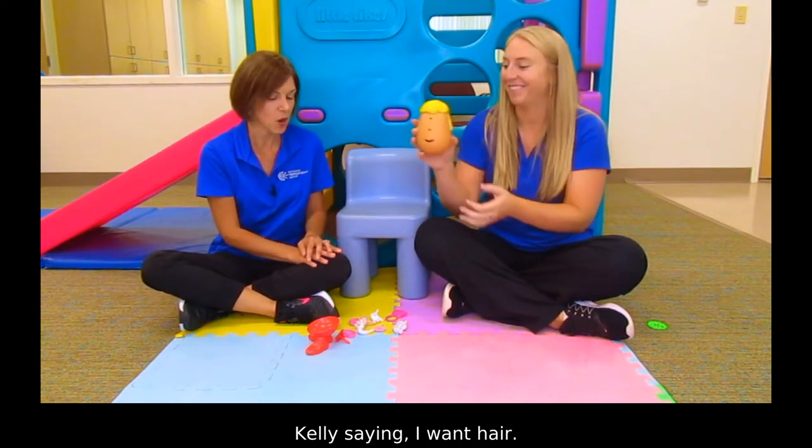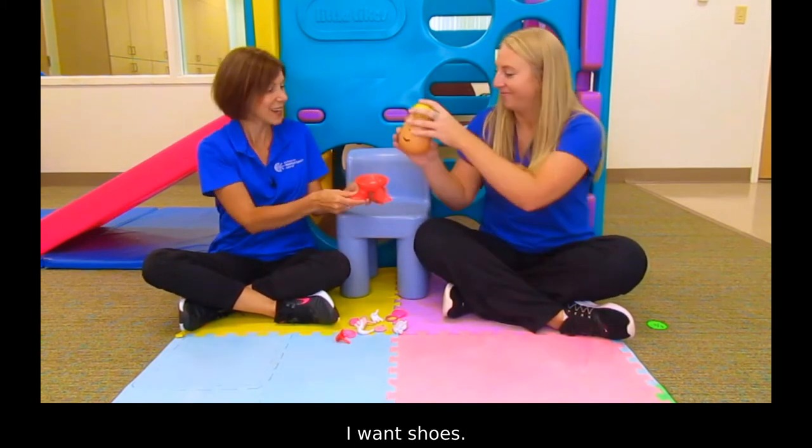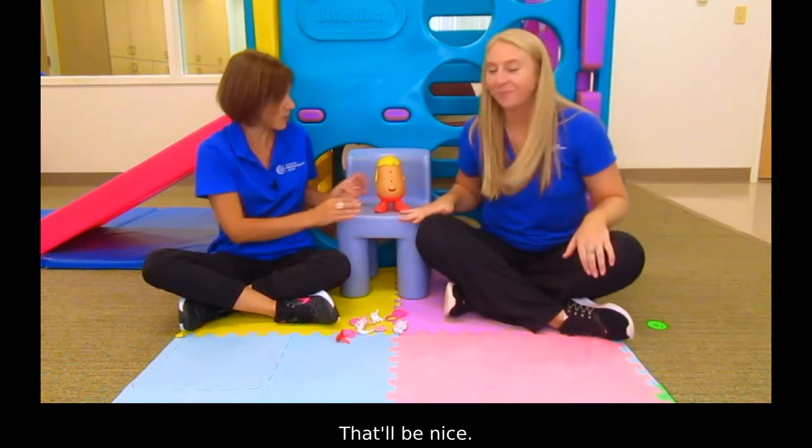Okay, it's my turn. I want shoes and Kelly's helping me put the shoes on, which is a nice shared experience. How about we put her on the chair? That'll be nice.